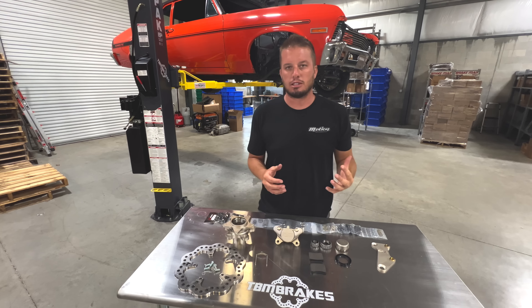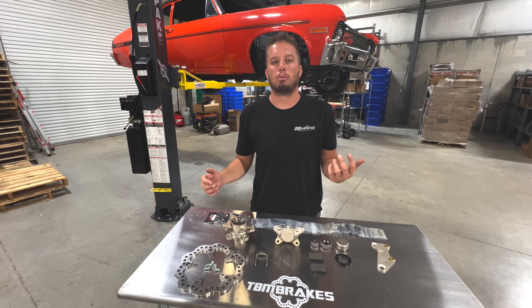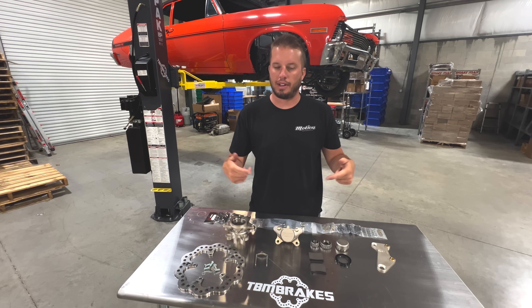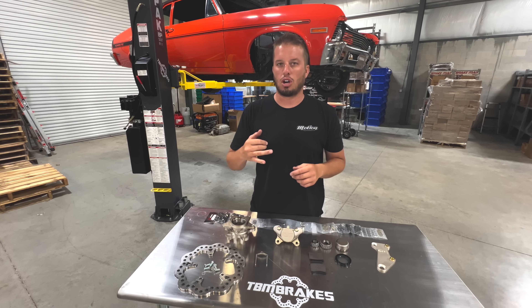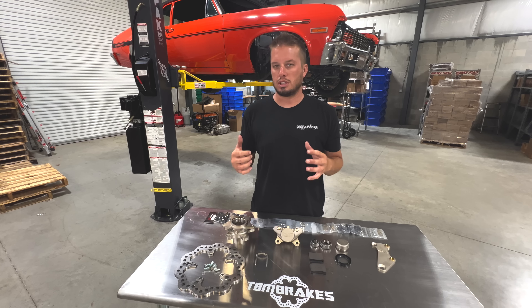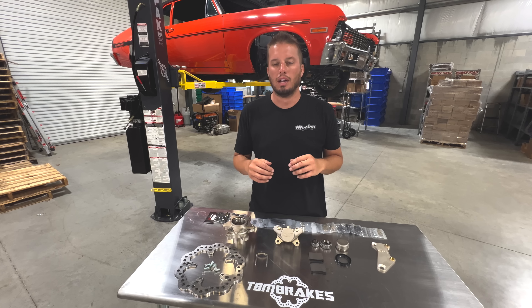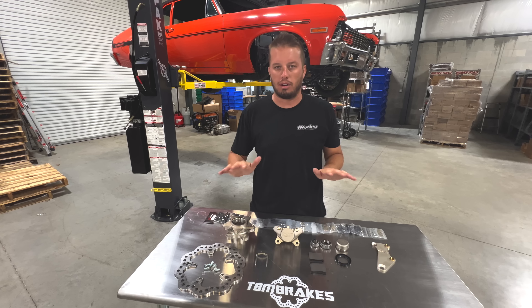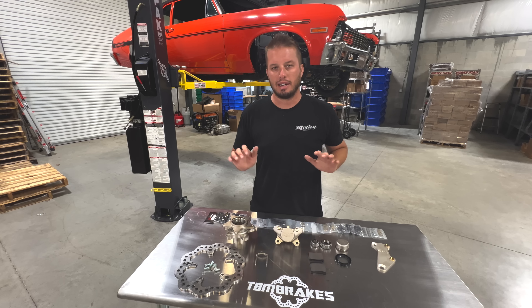One of the unique things about TBM drag brakes is that they're known for being no-drag, meaning every time you let off the pedal the wheel spins just like it has no pads — because the pistons actually retract into the caliper. Competitors show videos of theirs doing the same thing the first time, but TBM's do it every time, whether it's your first pass or your thousandth. This improves suspension dynamics — a dragging brake loads up the car differently, affecting reaction time and ET, and prevents the suspension from moving freely.